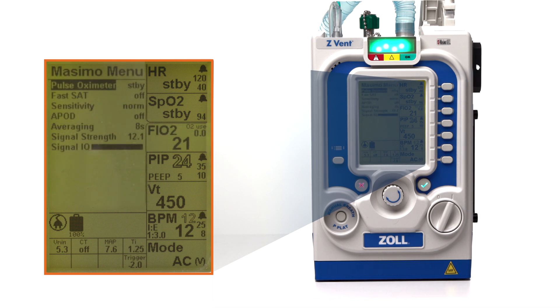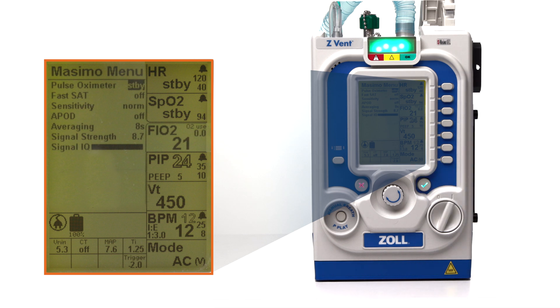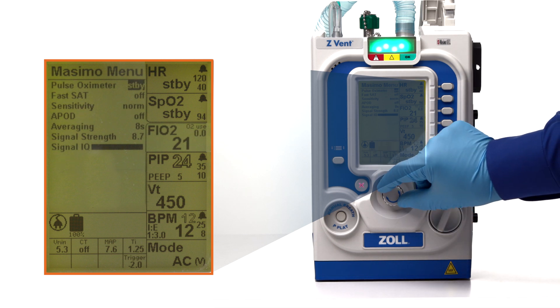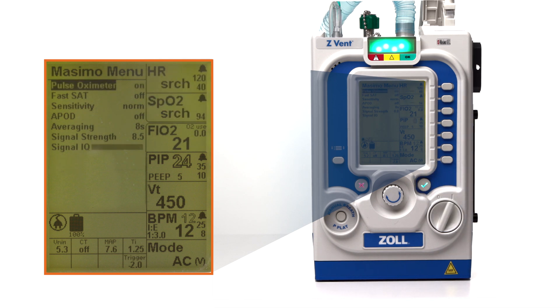SPO2 pulse oximetry monitoring is on standby by default. Press the accept button to select pulse oximeter. Use the dial to change the setting from standby to on and press the accept button again to confirm the change. In the heart rate and SPO2 parameter windows, there are now outlined values as the device searches for and begins monitoring the patient's heart rate and SPO2 levels.